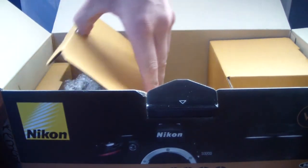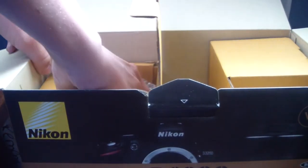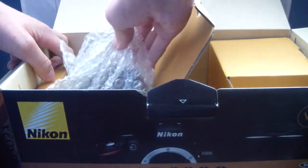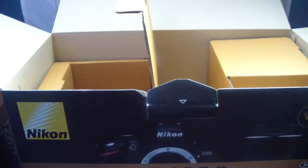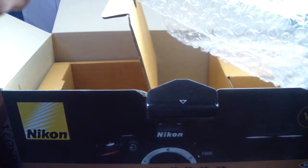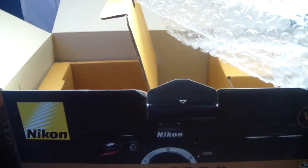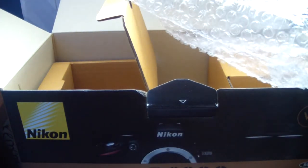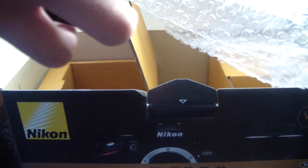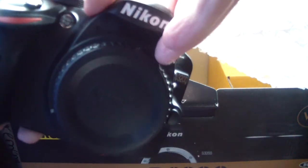Really, really good price. So if you go up this side over here, this is the body of the Nikon camera. Here's the Nikon itself — really chunky body, but that's really nice about it.